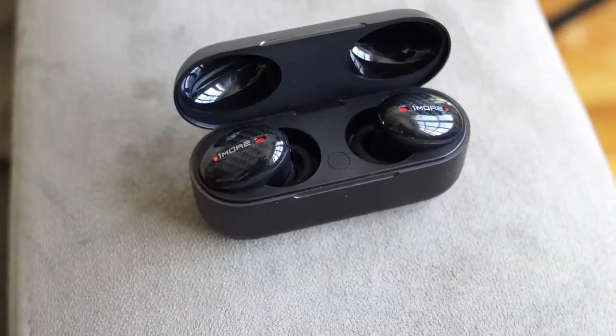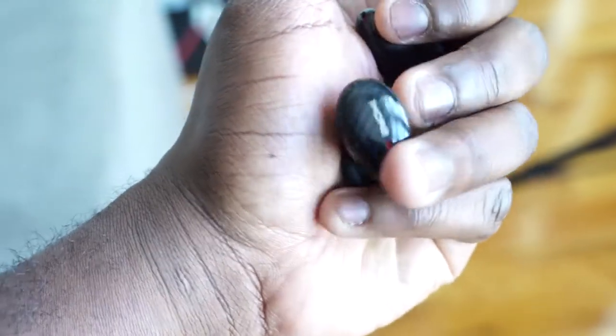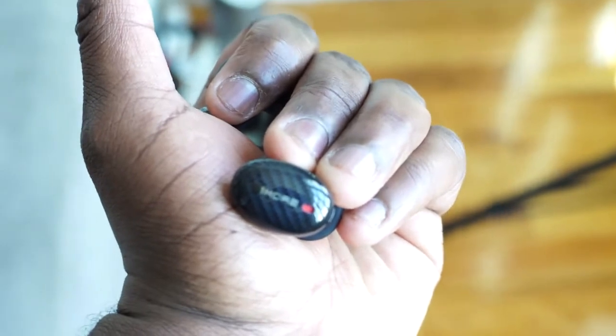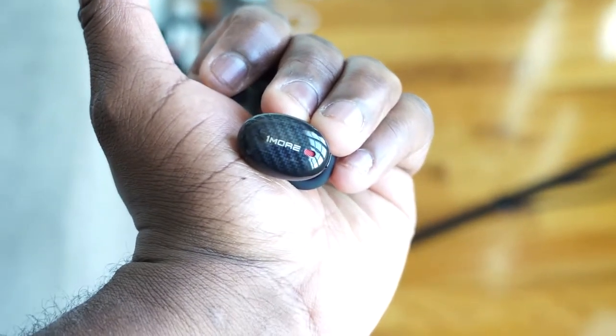Let's move over to the One More True Wireless ANC, which retail for $199. These are stylish — they've got that black carbon fiber finish, and a case that's much more lengthier and bigger than the Galaxy Buds case. That case has wireless charging and USB Type-C built in.